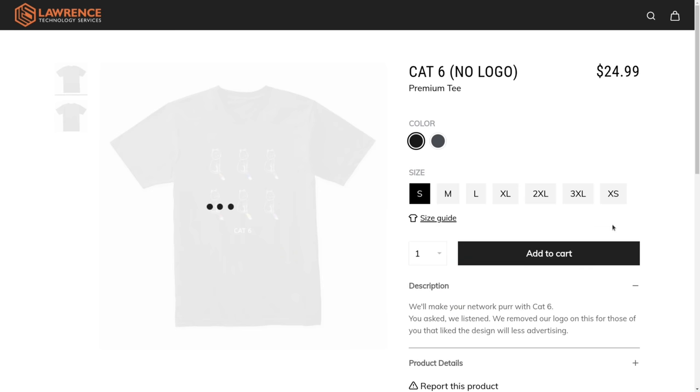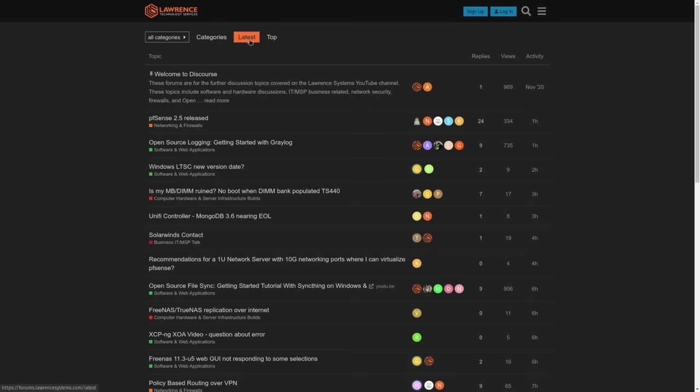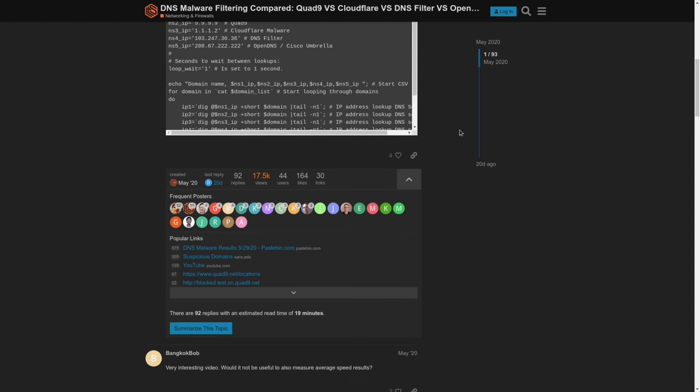For deals, discounts, and offers, check out our affiliate links in the description of all our videos, including a link to our shirt store where we have a wide variety of shirts — new designs come out randomly, so check back frequently. Finally, our forums at forums.lawrencesystems.com is where you can have a more in-depth discussion about this video and other tech topics covered on this channel. Thanks again for watching and we look forward to hearing from you.